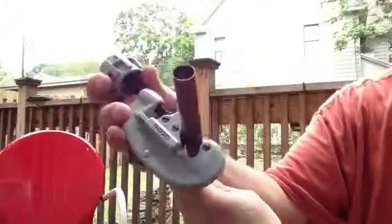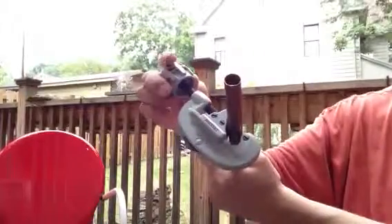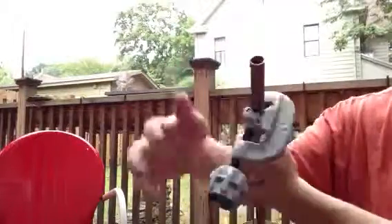Once you get it snugged up, just rotate that one time. Then another quarter turn — rotate it. Quarter turn, rotate it. Keep doing that, quarter turn and rotate, working your way around.